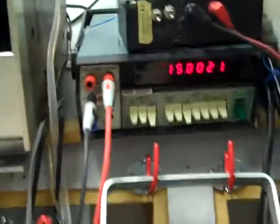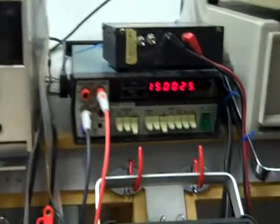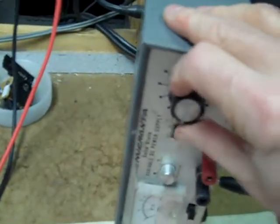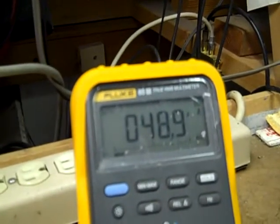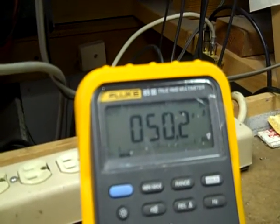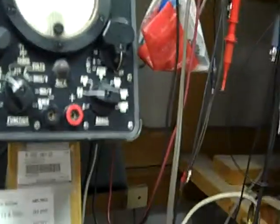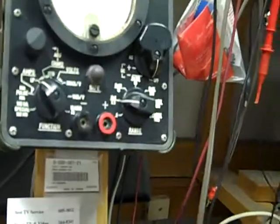We'll use this as a current limiting resistor to achieve 50 microamps current through the Fluke meter. There's just about exactly 50 microamps. By cross-checking it with the Fluke 8800AF, we can get some interesting readings.